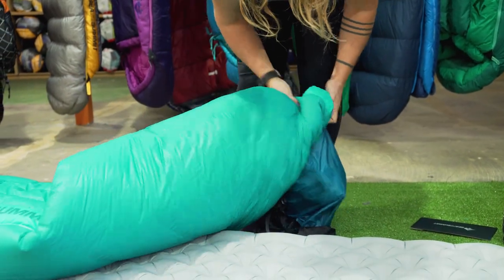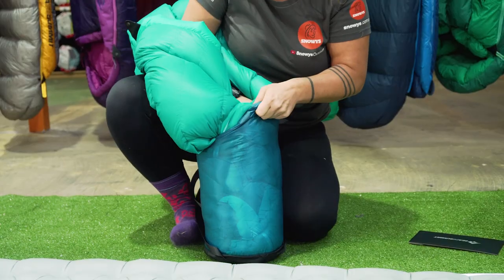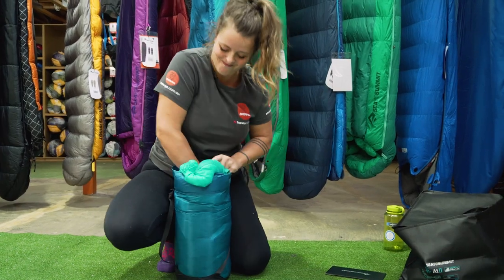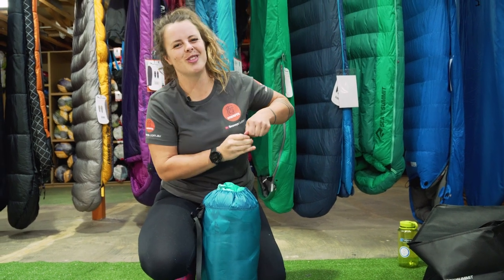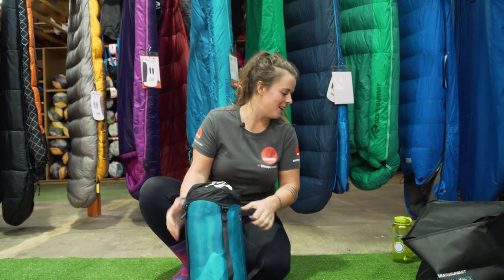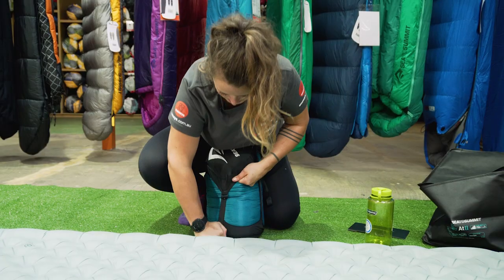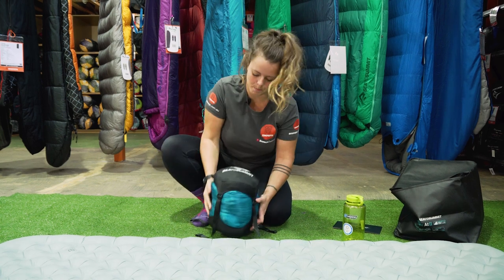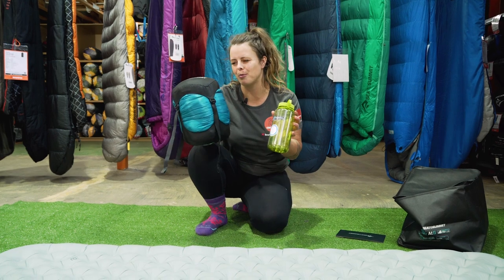Being a down bag, a lot of air can get trapped inside, so you just have to really gently squeeze it out whilst you're compressing it into your bag, because you don't want to damage the fabric or the down. That wasn't too much effort to get it back in there, although those air pockets can make it a bit tricky. Here's a one litre standard Nalgene bottle for an uncompressed comparison — and here's the compressed size, though you could probably get it a bit smaller.